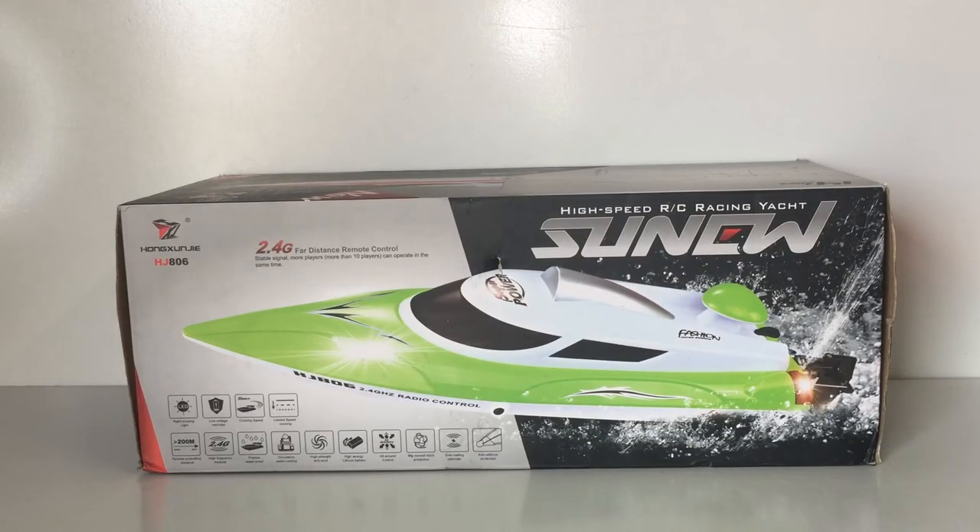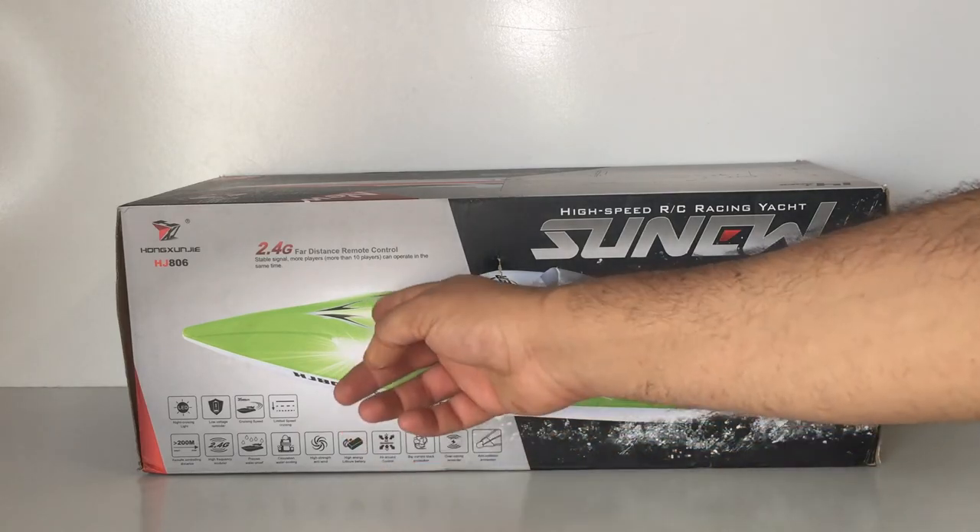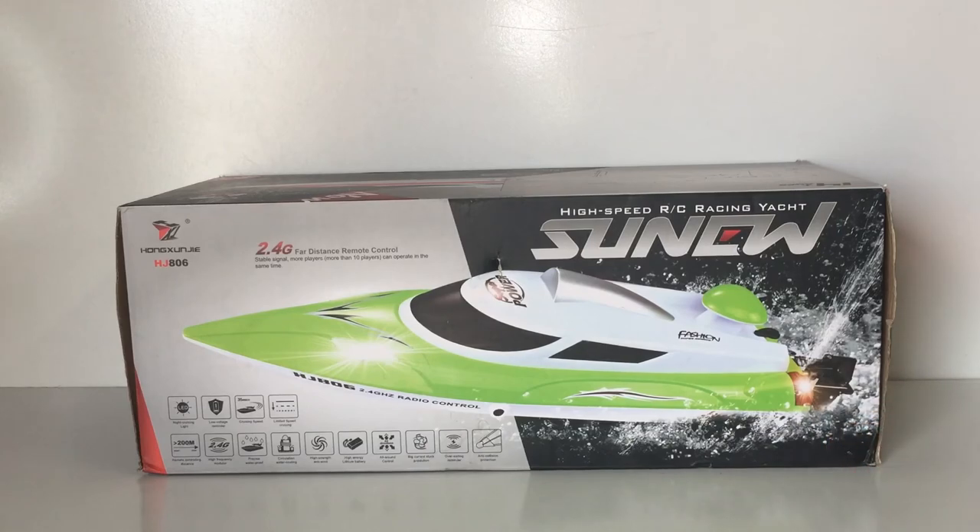G'day guys, welcome back to the channel. Today what we have in front of me on the bench is another RC speedboat — this is called the HJ806. The added features on this particular boat include LEDs on the front — you can see some headlights — and on the back as well we've got some tail lamps, which is pretty uncommon on RC speedboats. I've had a few boats over the years and none of them had inbuilt LED lights, so that's pretty cool.